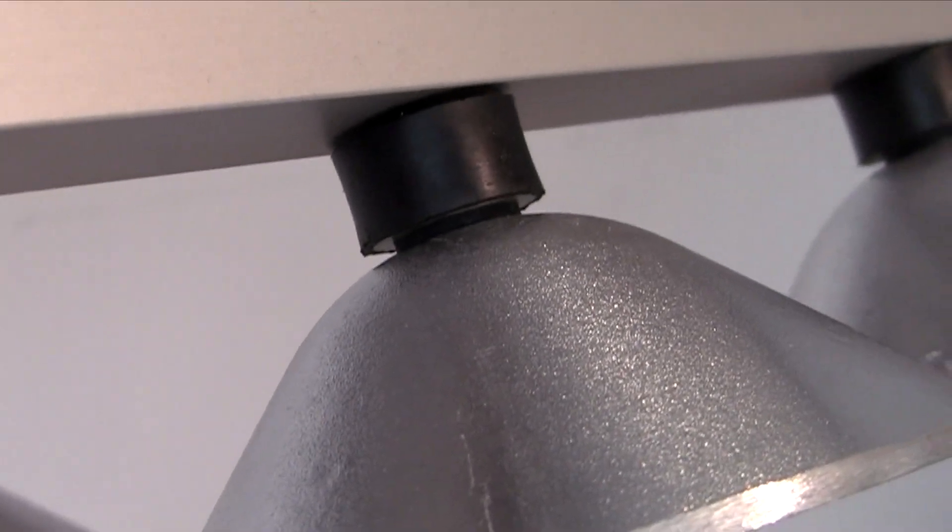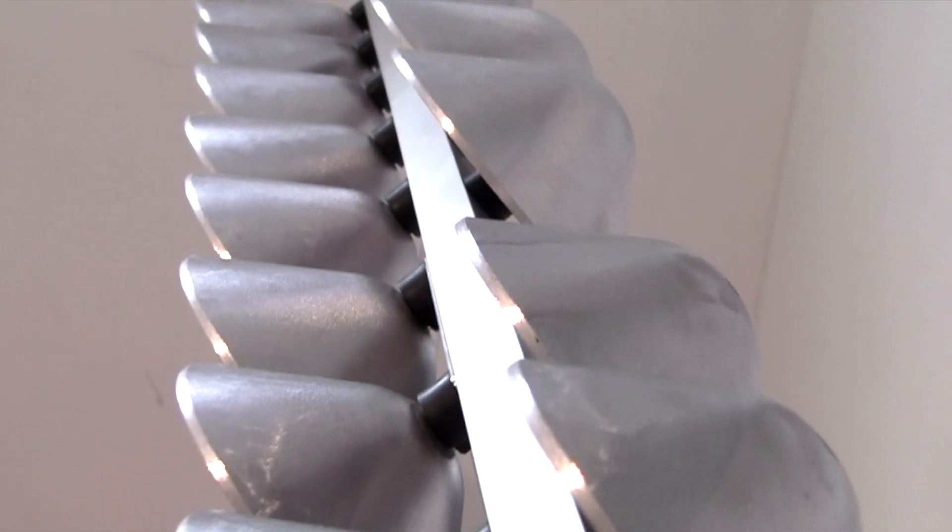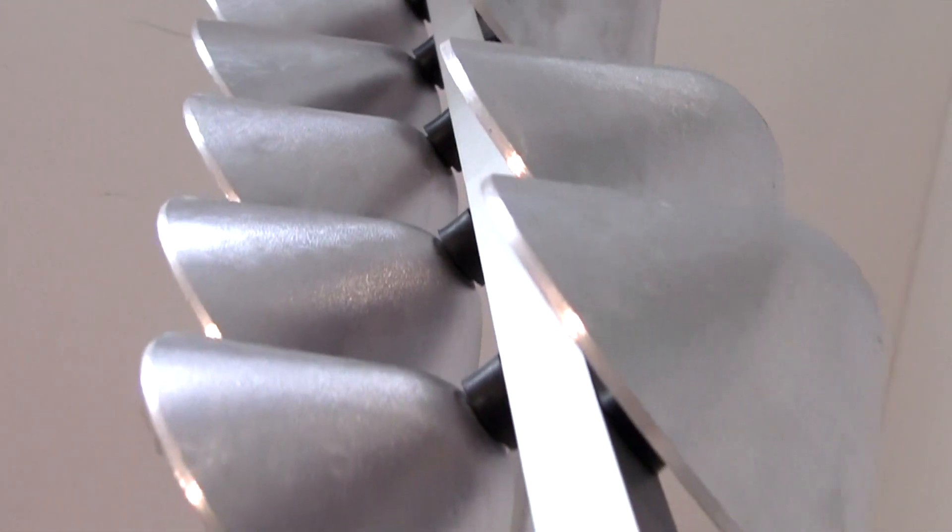Co-inventor engineer Michael Hansen has done an amazing job. The sound quality has been improved, it's easier to set up, and we are now able to lower the price. You can now get an Aluphone for the cost of a set of crotales.